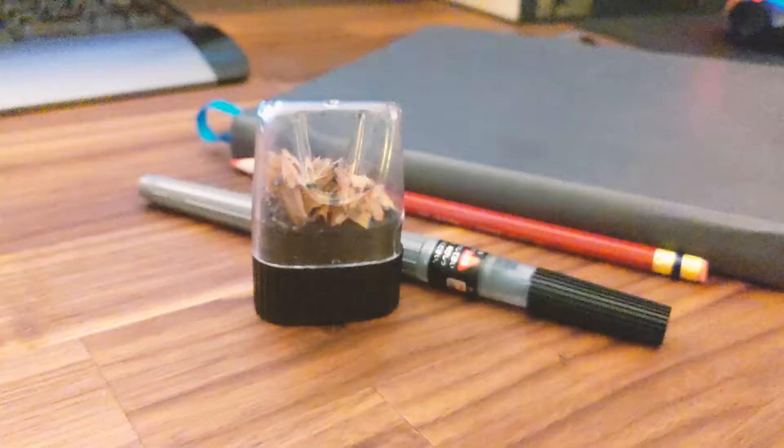What's up everyone? So today I'm going to give you all a behind-the-scenes look into my art studio, aka my room. So let's get started.